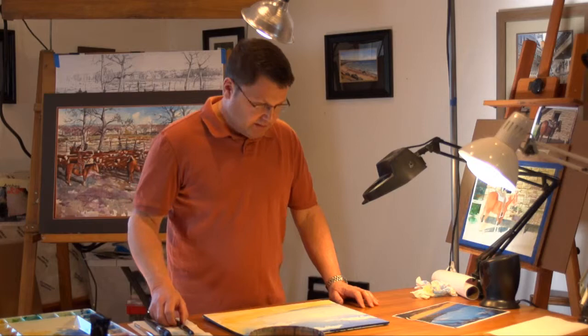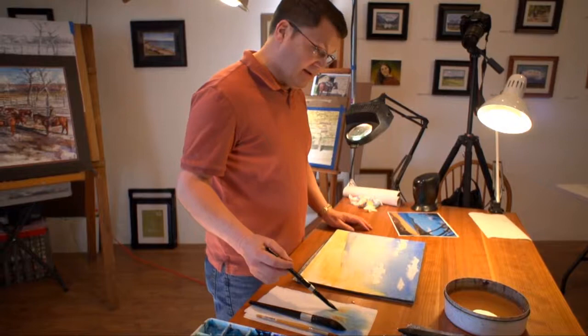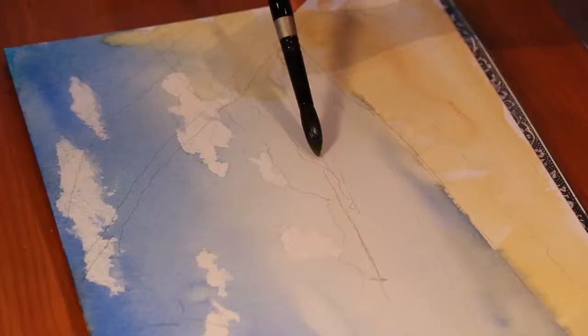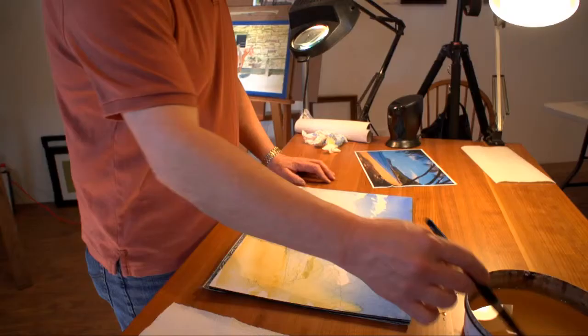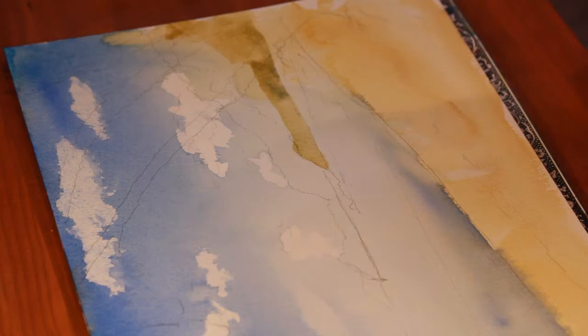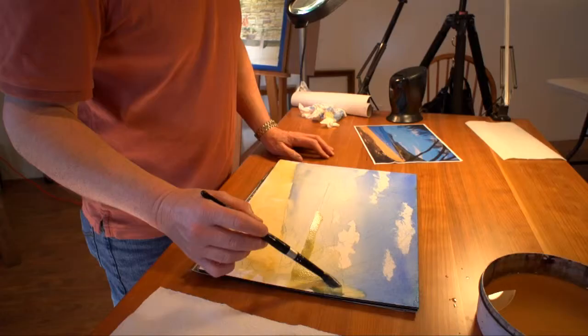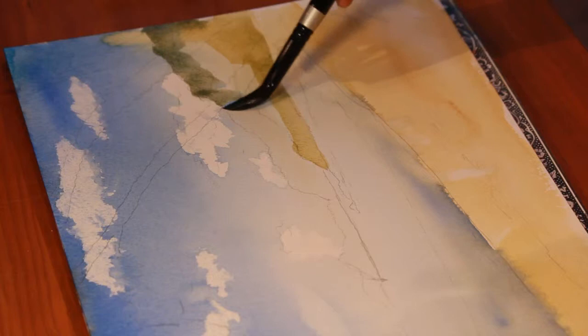Right now, I want to put in the darker land masses in the distance, so that'll be the next thing I approach. I'll start with some yellow — it has a little greenish cast to it because it's had a little blue mixed in with it. There are actually three layers of land there, and what I'm doing is just painting in all of them at once, and then I'll differentiate with my lights and darks later.